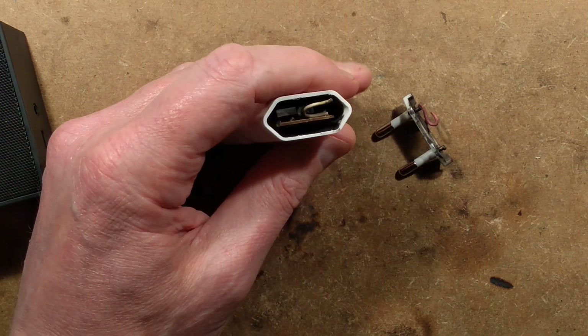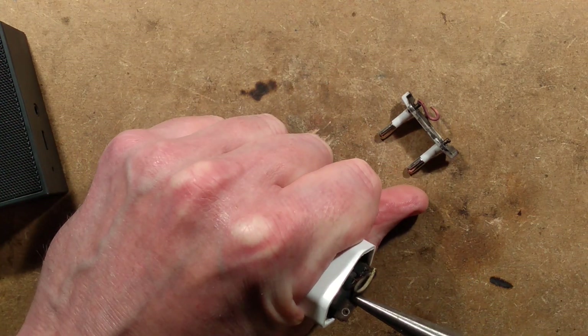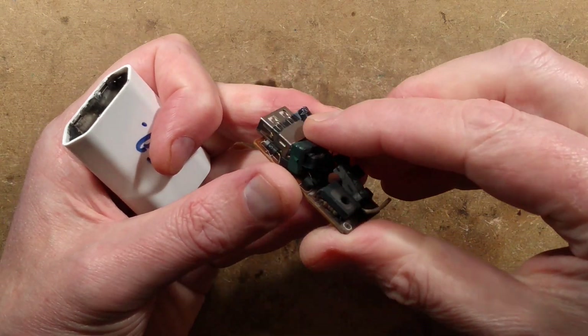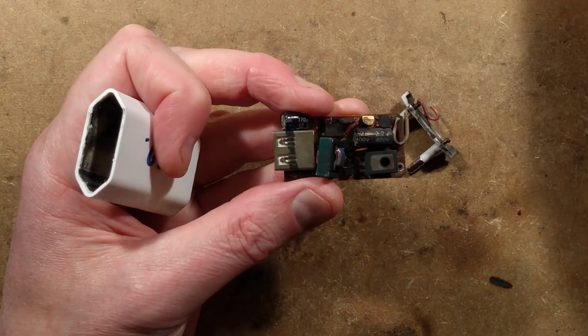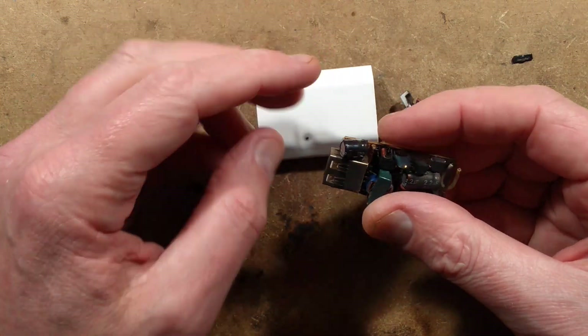Pliers - long nose pliers, very useful tool. Right, the transformer has actually disintegrated. It is the bit that was most likely getting hot. The transformer is the bit that has been getting hot.